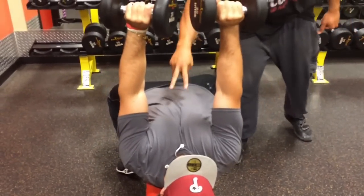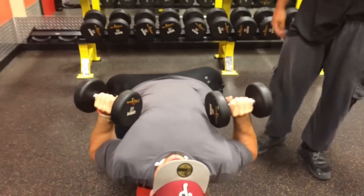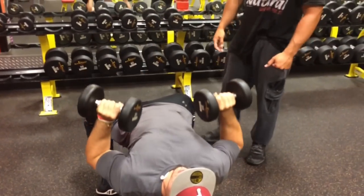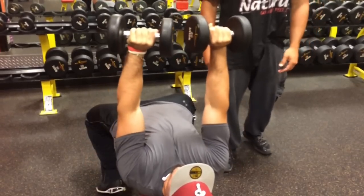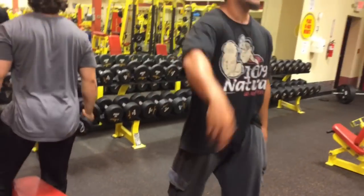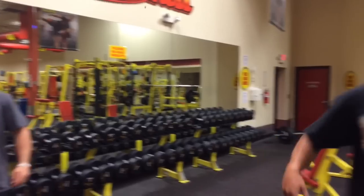See that chest contract right there? Comes back down, stretches it, comes up, squeezes it together. Does the same thing a few more times. We're done with the second exercise — flat bench dumbbell press.